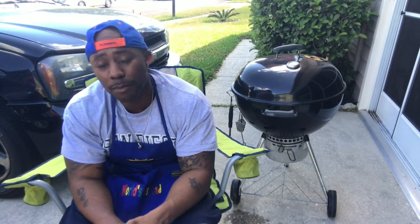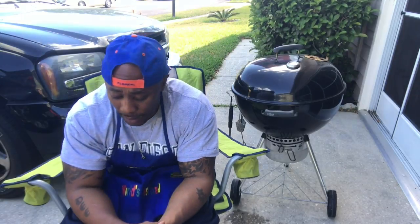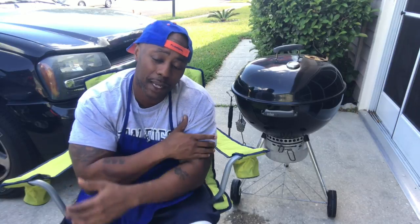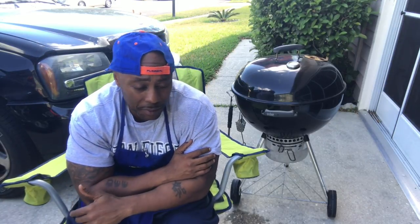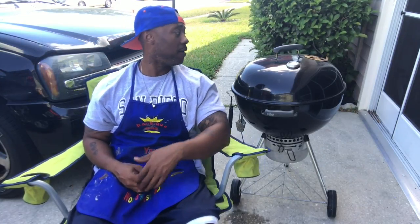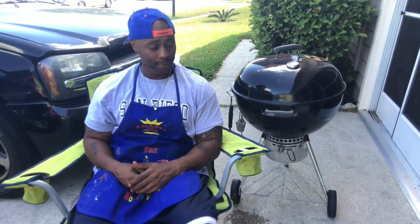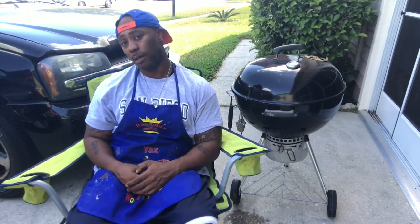What's up YouTube, it's your boy Mr. B from Backyard Barbecue. Today we're gonna do a quick meal — part of a series I'm doing, maybe 10-15 videos. I got old Bessie right here — that's a good name for the grill — let me get it started.